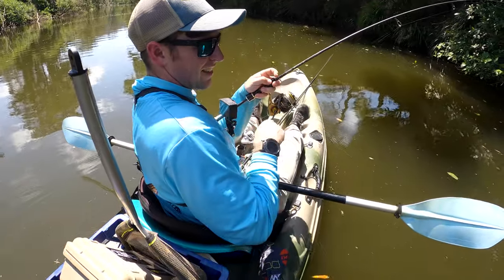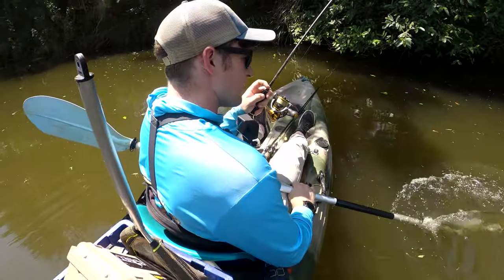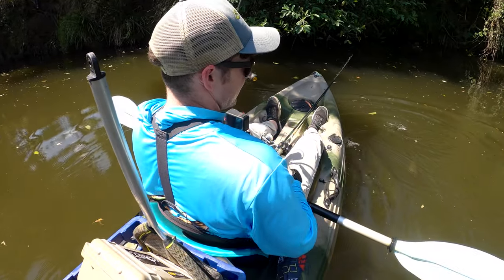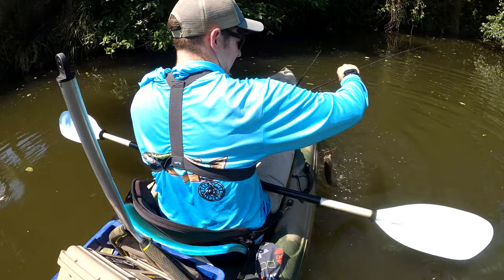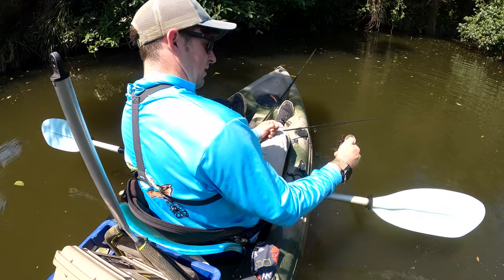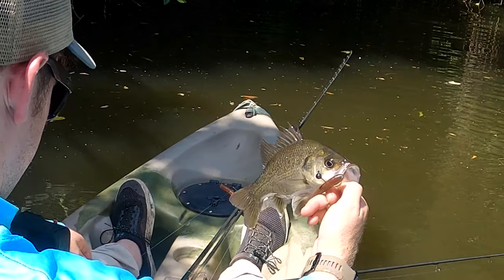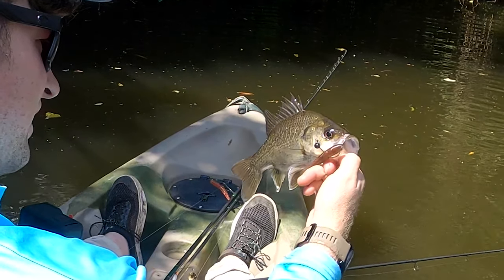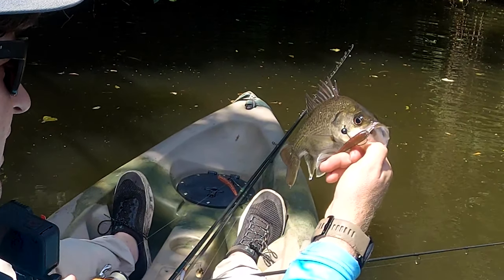Yep, there we go! Not huge, but he's a bass. He's a bass! Bass on the wacky. Tiny thing — tiny, tiny bass — but hey, it's cool catching them on different techniques.